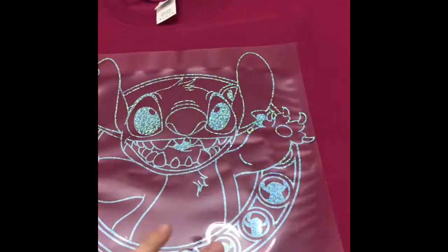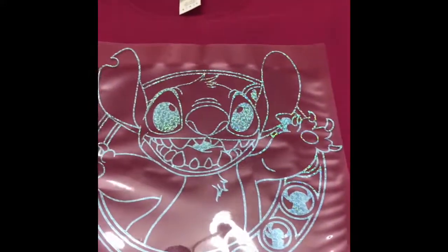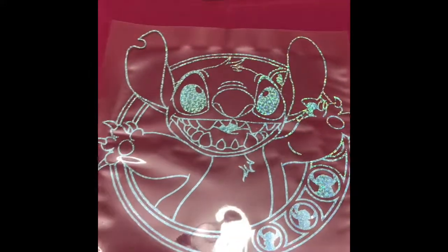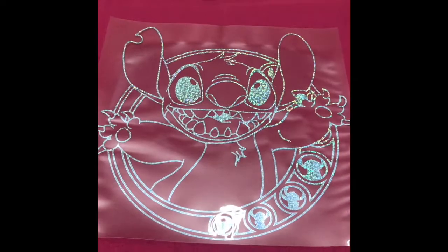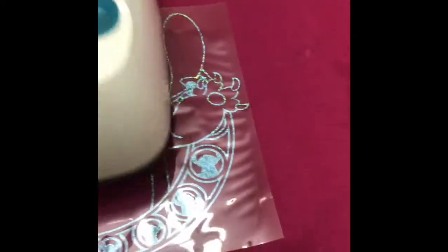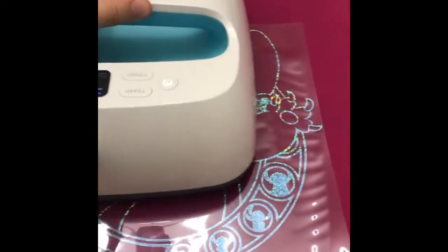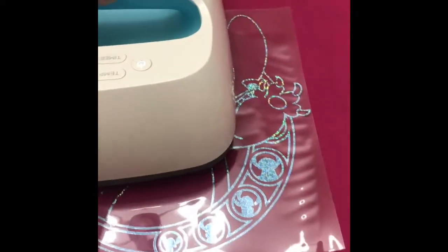It's going to be 310°F for 10 seconds according to iCraft. Since I'm using a 9x9 EasyPress, I will not be able to press the whole thing right away if it is a larger image. I may have to repress the image at the same temperature, making sure I get all sides pressed down.